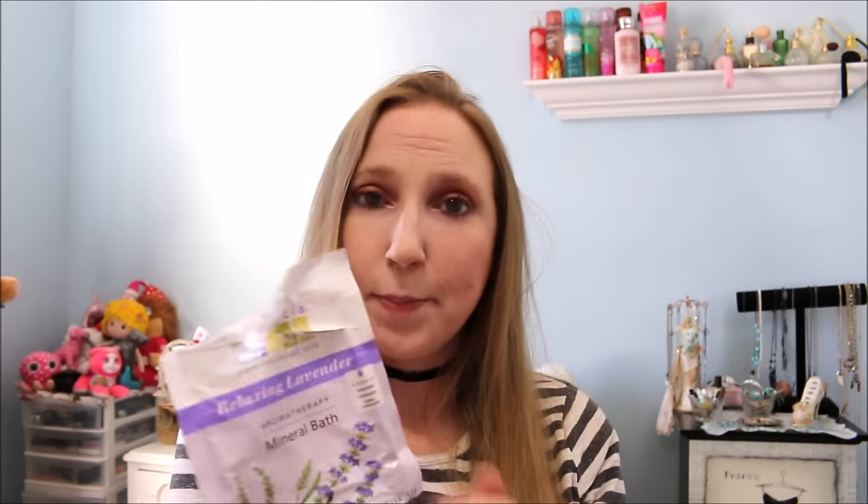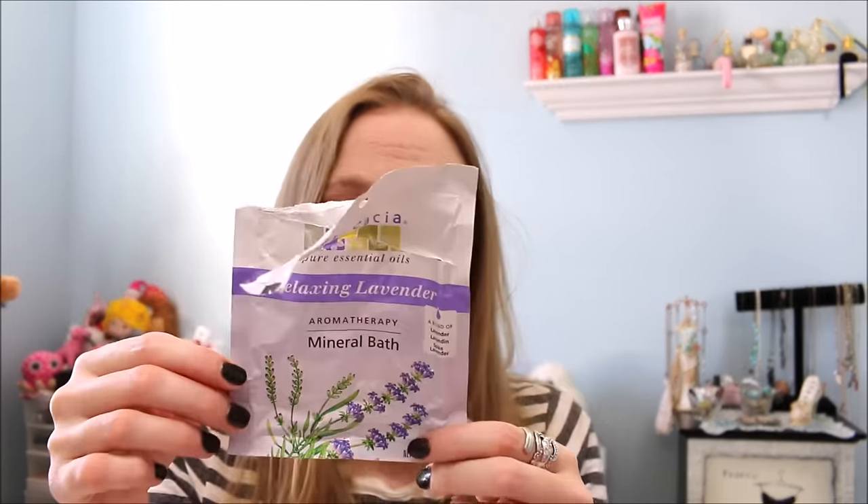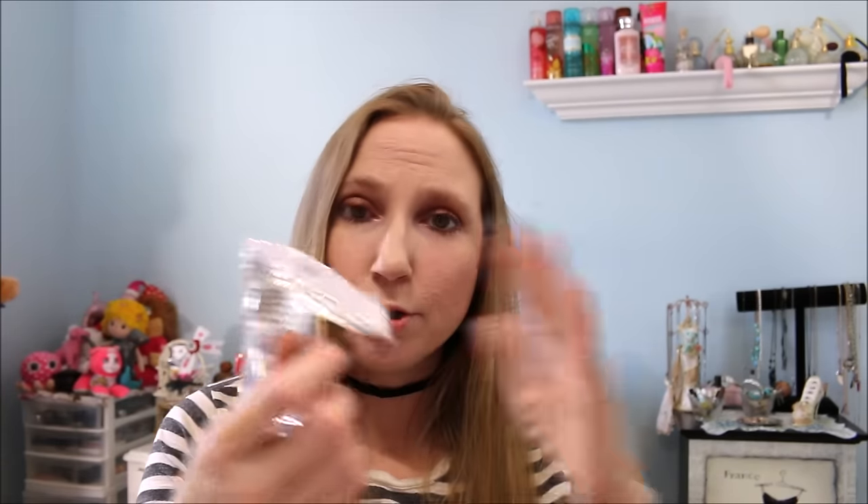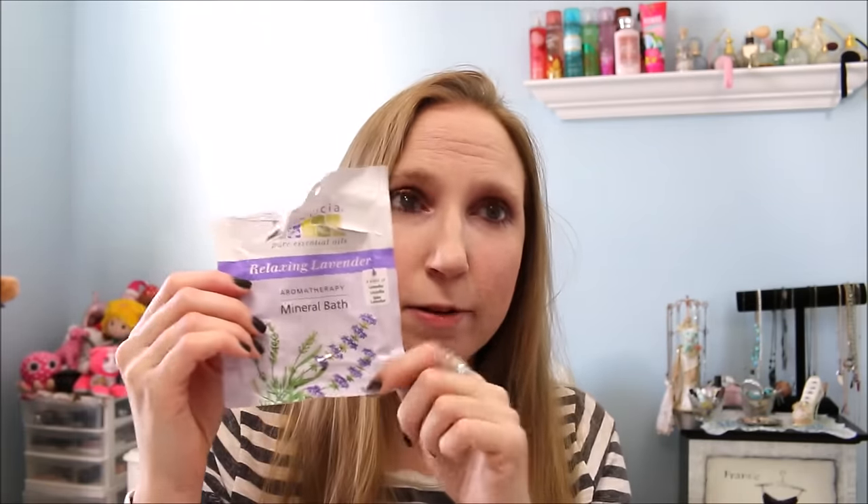Next I have this Aura Cassia Relaxing Lavender Aromatherapy Mineral Bath. I just used this one night — didn't do a demo. It's just a powdered bath where you sprinkle it in your water, and it had a really nice lavender scent. I think it's made with essential oil, so it was just super soothing. It wasn't like a bath bomb that makes crazy colored water — just a relaxing bath, something to sprinkle in and relax. Nothing special, but I did like it.